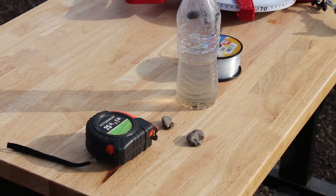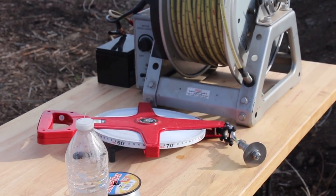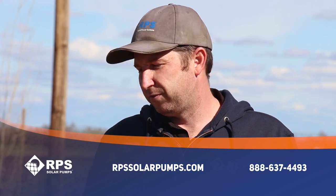So those are five methods to measure the static water level of your well: one, visually; two, timing how long it takes a small pebble to reach the water; three, using fishing line and a weight; four, a long tape measure; or five, a professional water level measuring device. This is Mike with RPS Solar Pumps. If you need a solar pump, give us a call at 888-637-4493 or visit rpssolarpumps.com. The first step we're going to ask you is what's the static water level of your well — but you already know how to do that, so come with that information and we'll be able to size a pump and get one in your hands in only a matter of days.